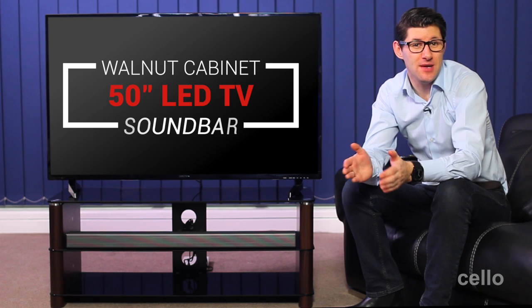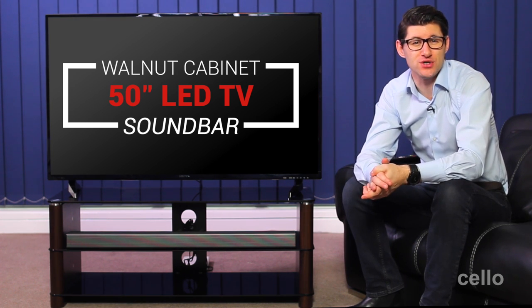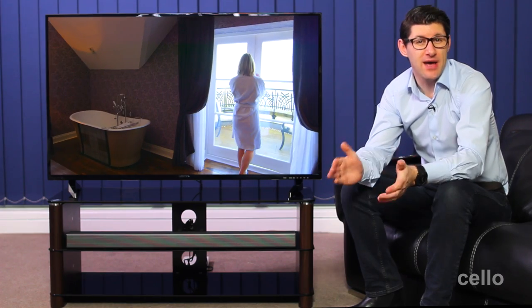Here we have the 50 inch LED Freeview HDTV packaged together with this attractive walnut cabinet and a powerful 40 watt soundbar. This package also comes with 40 inch options with or without an integrated DVD player.